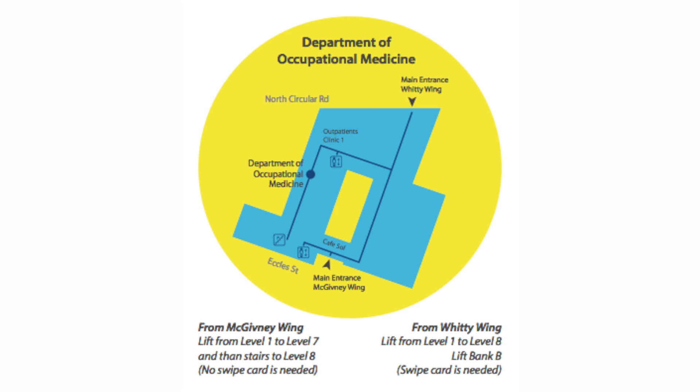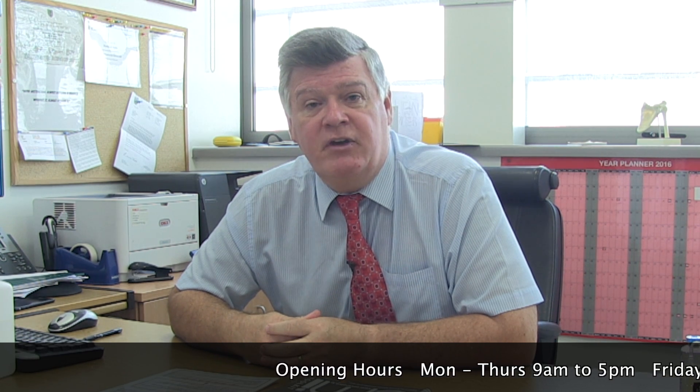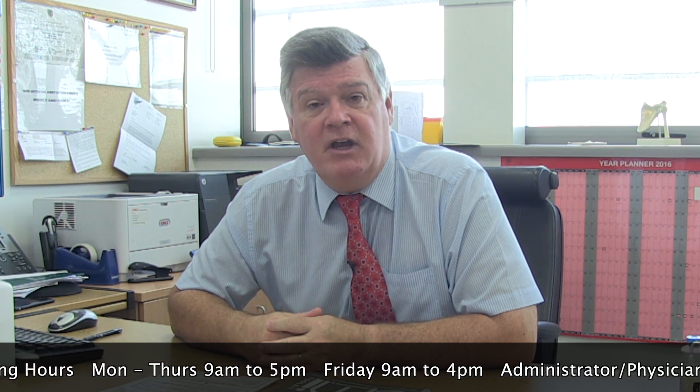That's all I want to say about blood exposures, hygiene and first aid. If you have any queries at any stage, we are on the eighth floor of the hospital in the McGivney wing and you are very welcome to come and talk to us. We have two nurses here as well. There is also a phone number you can contact us on: 01 803 2813. Best of luck in your time here at the Mater — I hope that you enjoy it and have a healthy and safe time here. Thank you very much.